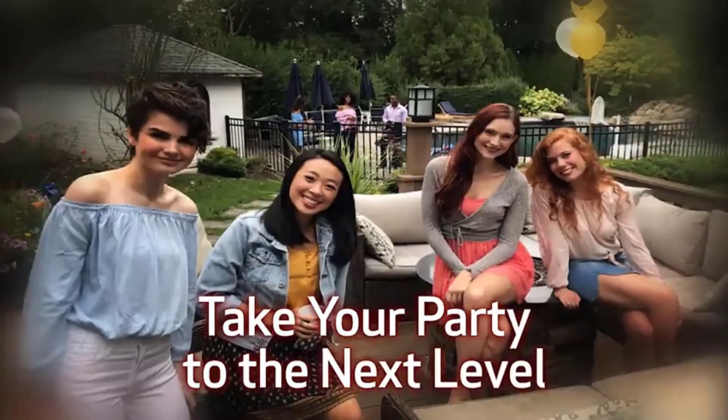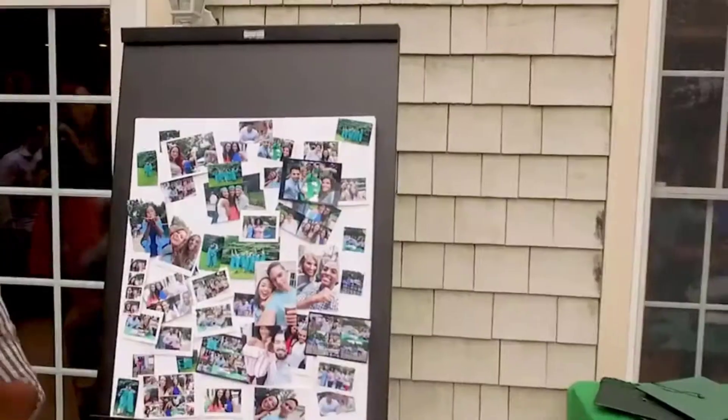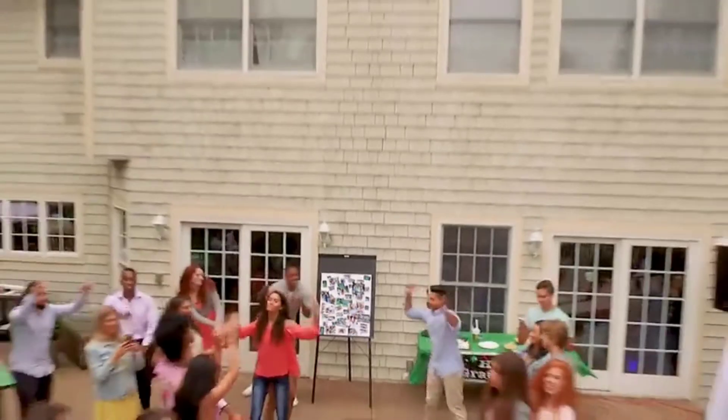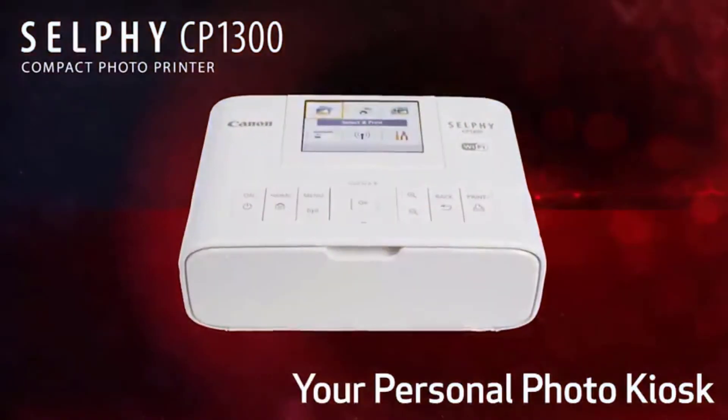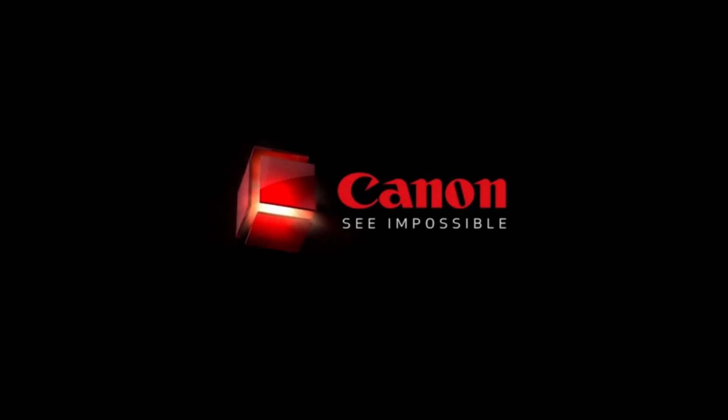The printer suits a 2.1x3.4-inch card and a 2.1x2.1-inch square label, making it great for multiple applications. You can choose the version that includes only the printer, or the printer with ink bundle, or the KP108 ink with paper set. The range of prices will be different for sure.